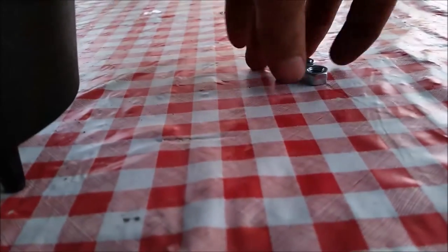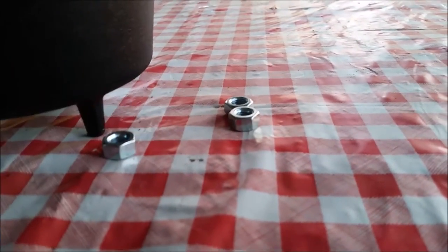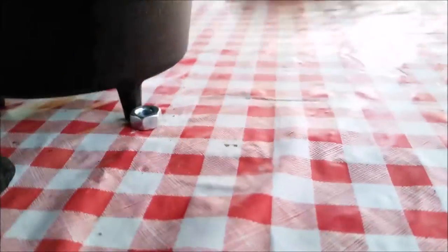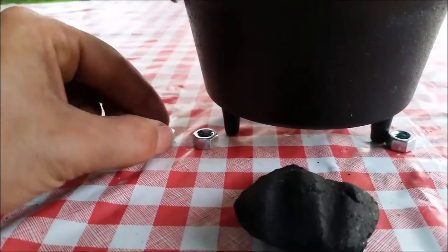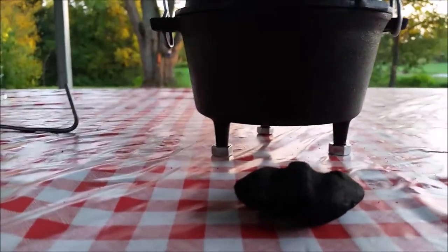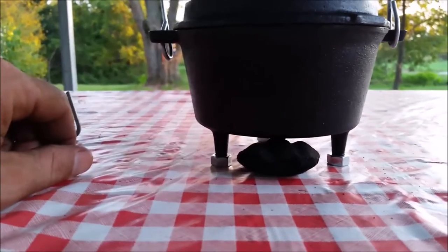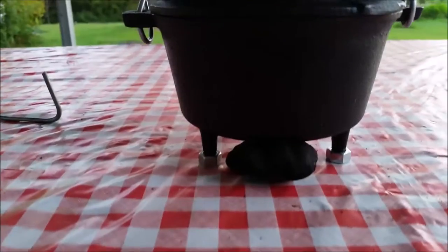What I've got here is 5/16ths nuts — one size bigger than quarter-inch. What we're going to do is stick each one of these legs onto one of these nuts. They'll stick in just a little bit in that hole and lift it up enough for the charcoal. Now we've got the feet sitting on these 5/16ths nuts, and that raised it up enough that I can get this Kingsford charcoal under there. Now I should be able to fit three pieces of Kingsford charcoal underneath this Dutch oven so it can cook properly.